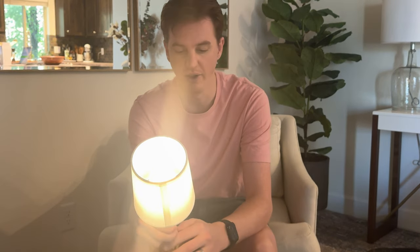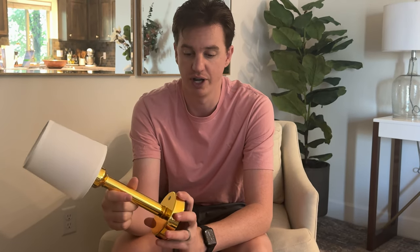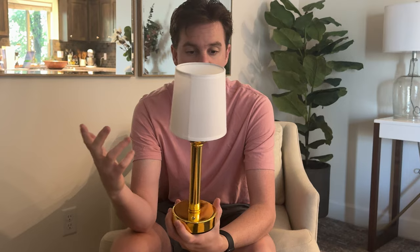The bulb is LED, which is really nice as well. It's really lightweight so it's portable — you could take it with you anywhere you need a table lamp. Whether you're traveling, camping, or in a little RV and want a portable lamp, this is a great option.